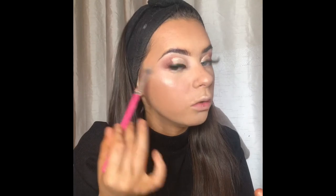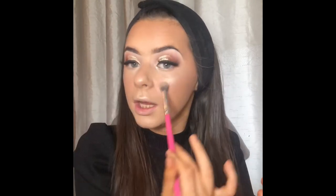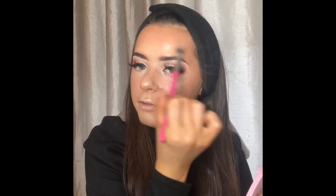Now it's time for setting spray. I'm using the L'Oreal Paris Magic Setting Spray — just spray my face and let it dry. Then we go in with highlighter. I'm using the Doll Beauty one in the shade Like A Diamond — it's my all-time favourite highlighter. You literally only need the tiniest little bit, just dab it on. It lasts so long — I think it's about £15 off Beauty Bay but it is totally worth it.